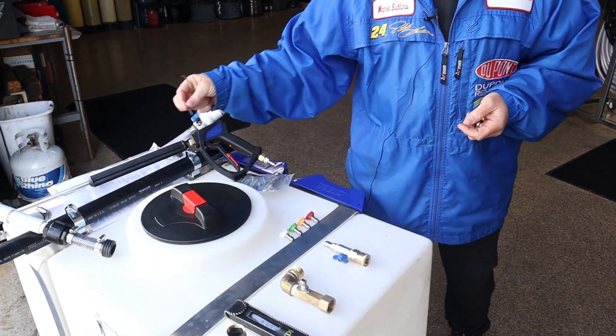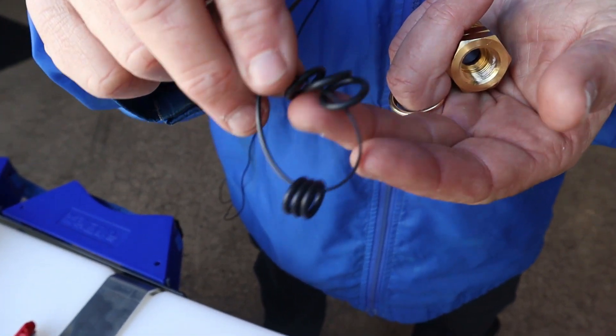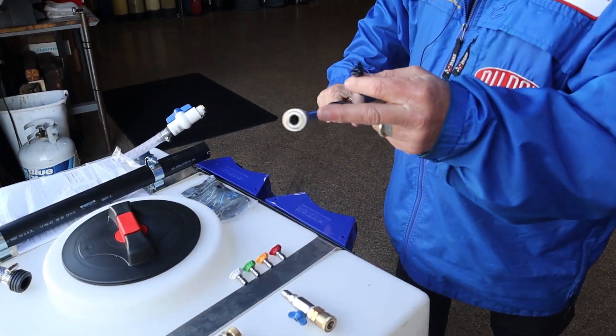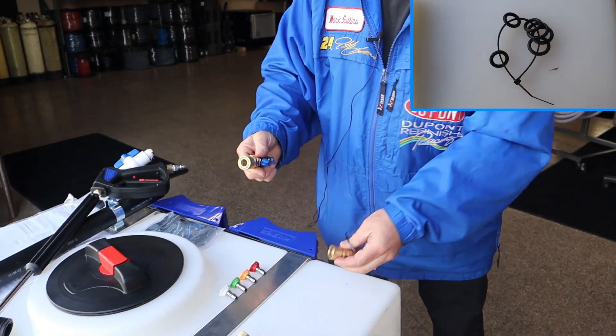In your packet that comes with your pressure washer, you're going to see some O-rings — some small ones and some large ones. The small ones go into this coupler. The large ones go into the bigger coupler, the one that's on your pressure hose, or into this ball valve.